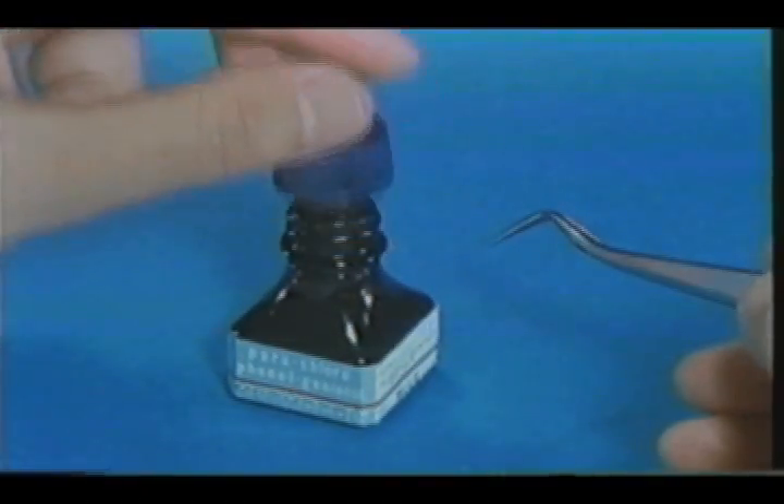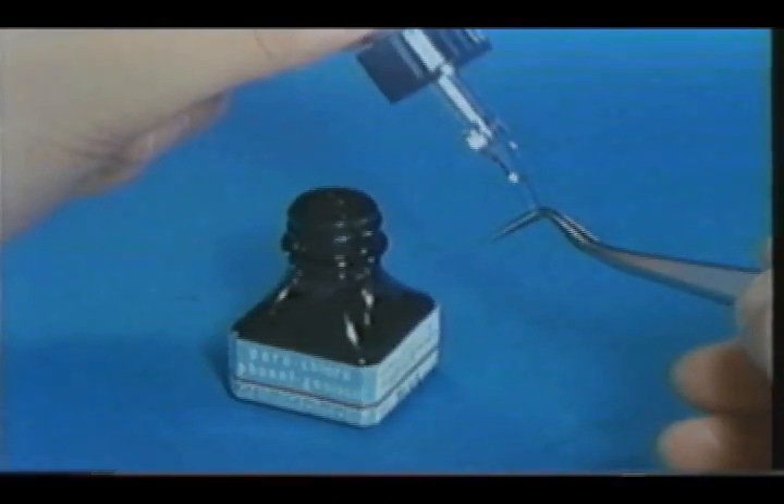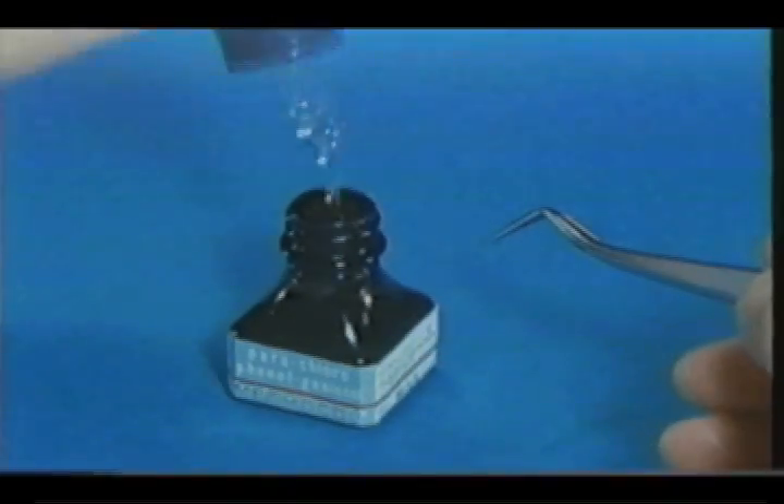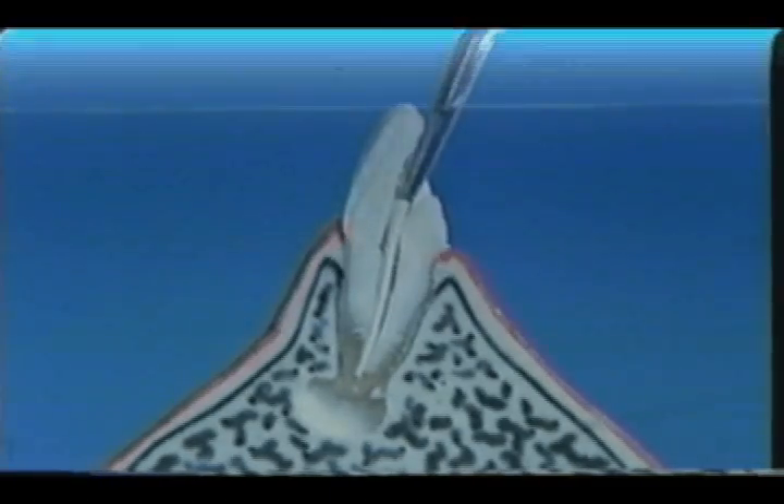In general practice in this country, antiseptic medicaments are applied after root canal irrigation. In this film, a perichlor phenylglyacol compound, methicol, is employed for this purpose. This procedure is usually repeated two or three times.